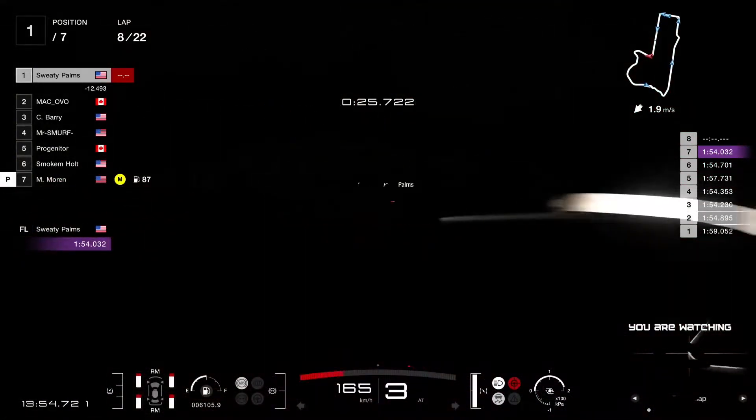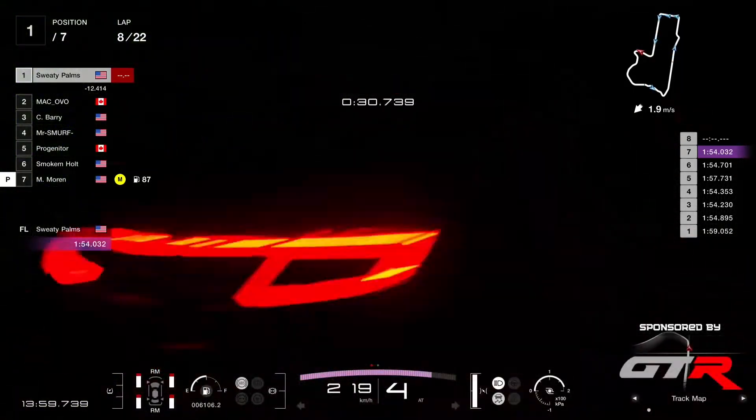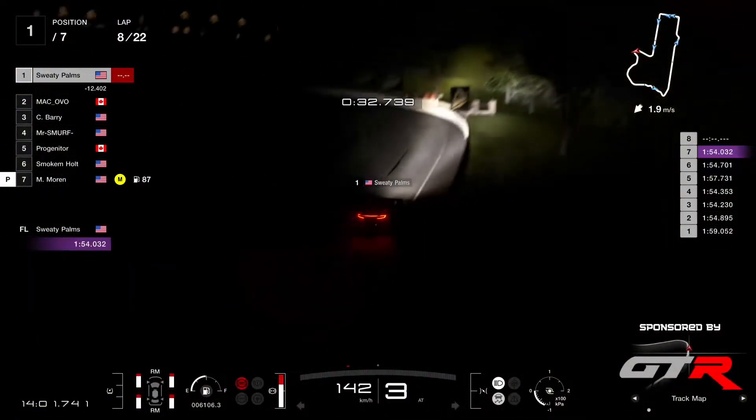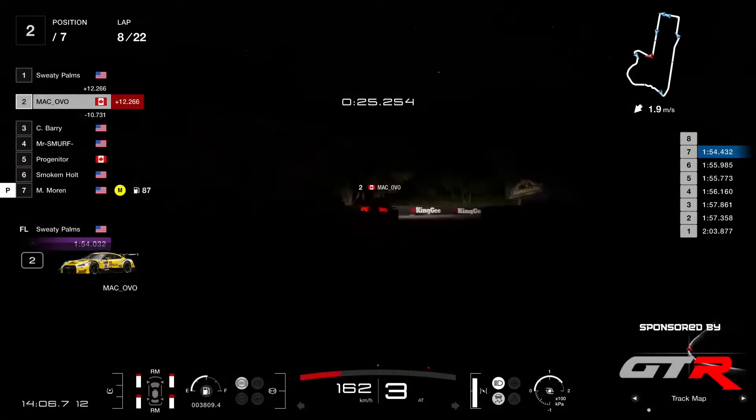The 54.2 from Sweaty Palms early on, but he just put a 54.0. So Ovo now's got more work to do, but good to see that he's now getting into the 54s.